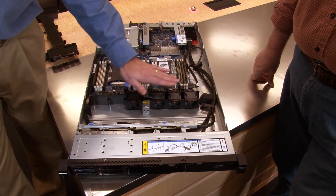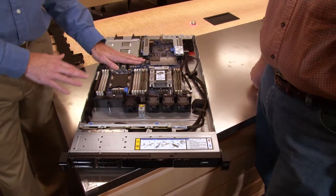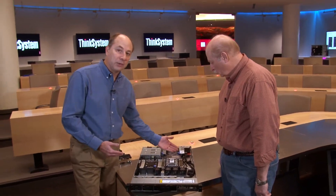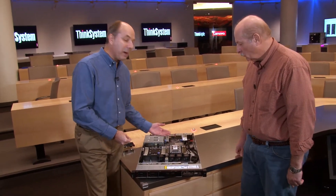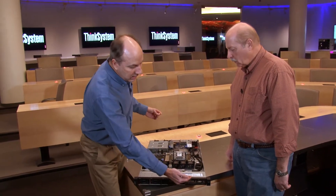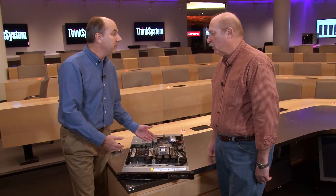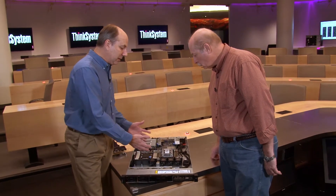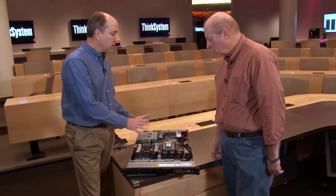These are hot swap fans, so unlike the SR530 entry system, this server has enterprise features such as hot swap fans. It also has the Light Path Diagnostics function, meaning each major component — memory, processors, fans, power supplies — has an individual LED. If there's a fault, an LED activates on the front and directs you to the individual faulty component. The XClarity controller can also be programmed for sending remote alerts, which is another enterprise feature the SR570 has over the SR530.